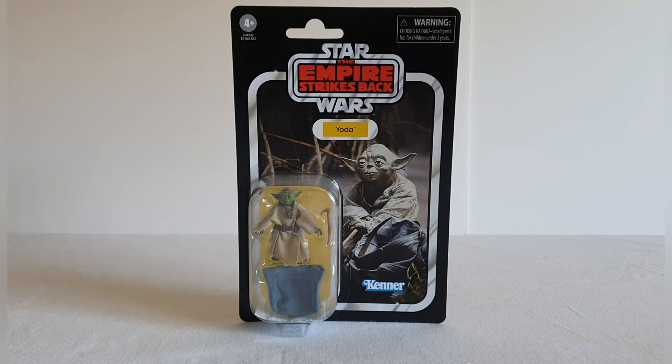The card is slightly bent in the middle, not that it detracts from the actual look — as I said the look from the front is actually stunning. Let's have a quick look at the back.